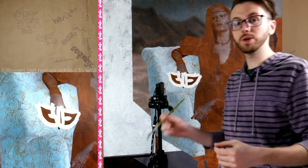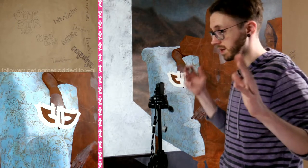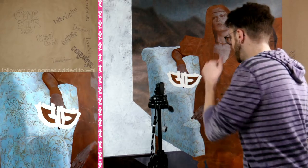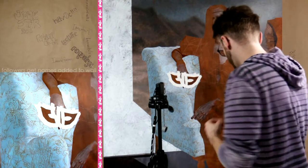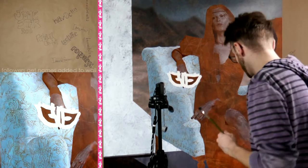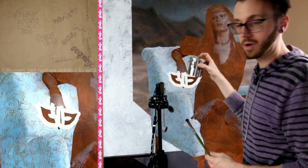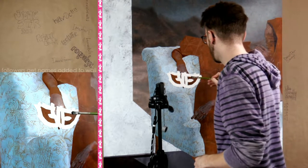If you just tuned in and you're liking the stream, please consider following. We'll be doing this every Monday and Tuesday evening from 6:30 to 9. So we mixed our blue, got it on our brush, and used our oil medium — remember, medium is what we use to thin our paint. Paint thinner on your painting is generally a no-no. So here we go, very very loosely putting some color in here.